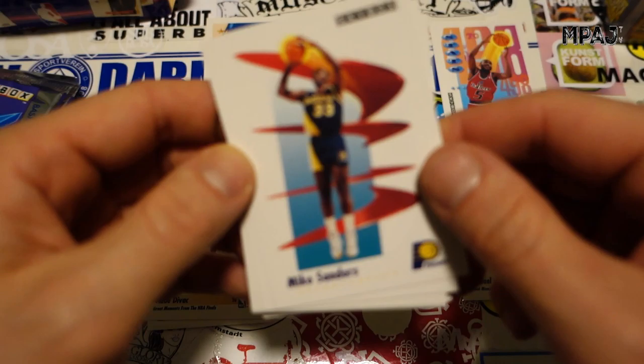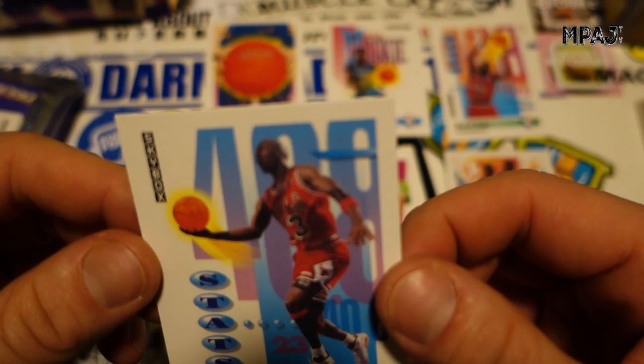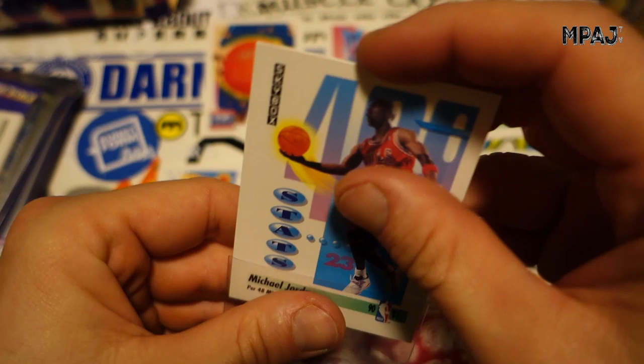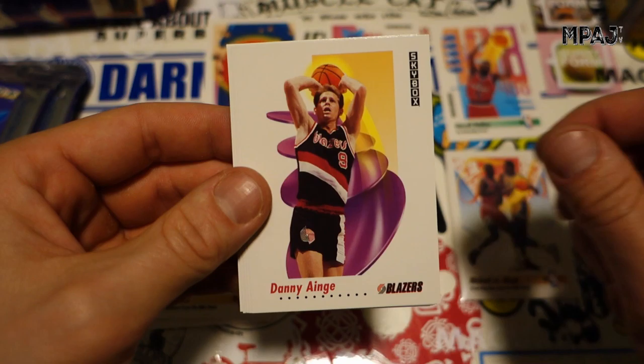Mike Sanders and there we go — boom, two Jordans already in the first stack! We got Michael Jordan per 48 minutes stats card, also looking really good. I have to say these cards look really, really good. Very nice. So we're rocking the Jordans. Two Jordans — I think there are like five or six cards total considered Jordan cards.